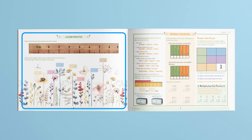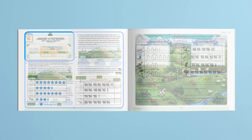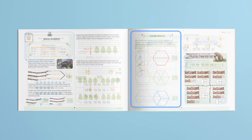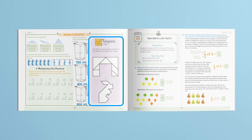Now I'm excited to highlight how the manipulatives are used throughout the course. This lesson uses the measuring tape to measure the height of each flower. And this lesson uses the six-sided dice and ten-sided dice to play a game that practices rounding. Here is the capacity dice game, which helps the child practice comparing volumes. You can see this lesson uses pattern blocks to reinforce the concept of mixed numbers. And here, the child uses tangram pieces to complete a logic puzzle.